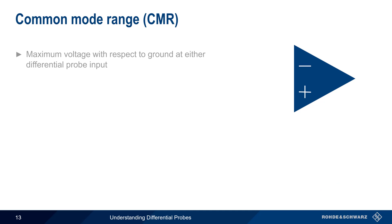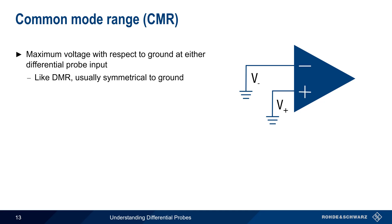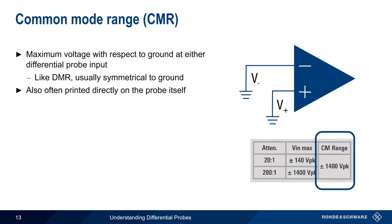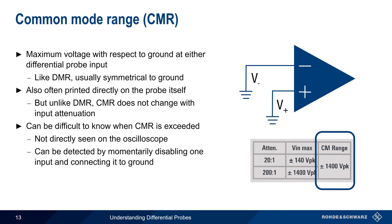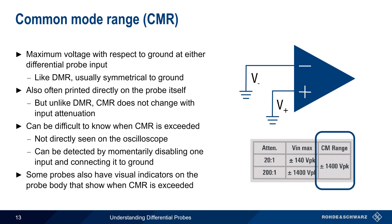The third special differential mode parameter is common mode range, which is the maximum voltage between each individual probe input and ground. Like DMR, this value is usually symmetrical, and is often also printed directly on the probe itself. Note, however, that unlike DMR, CMR does not change with input attenuation. It can also be difficult to know if the common mode range is being exceeded, since the voltage between a single input and ground is not directly seen on the scope. Momentarily disabling one input and connecting to ground is one way to detect when CMR is being exceeded. And, as in the case of DMR, some modern differential probes have a visual indicator on the probe body itself, which shows when the common mode range is being exceeded on one or both inputs.